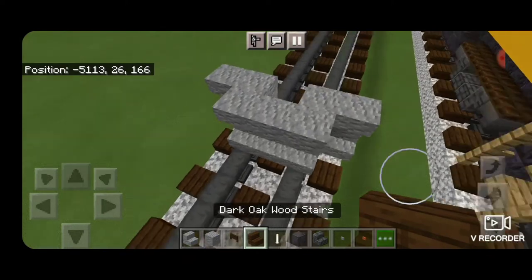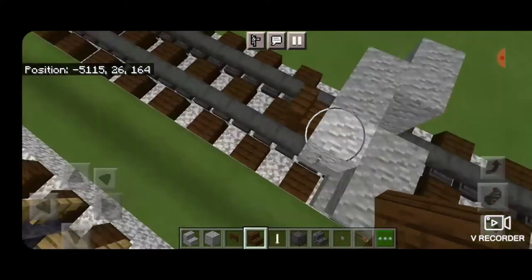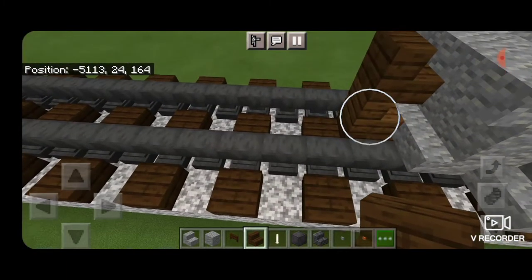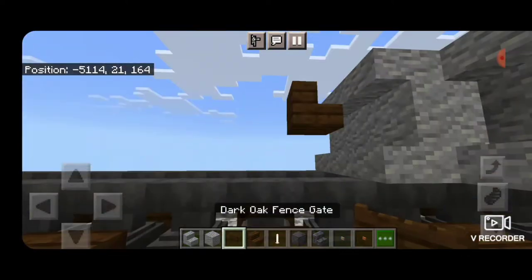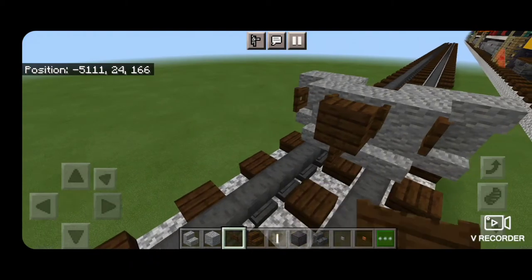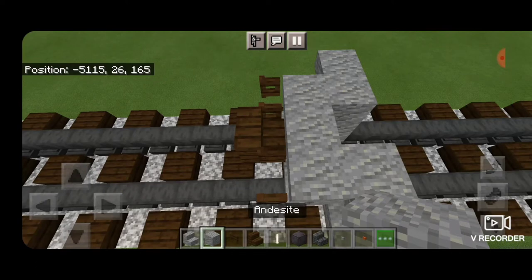Then we'll take out a dark oak stair for the coupler, turn around in the middle and get it stacked up to that second block. Delete the ones we used for placement. Underneath it, we're going to put a dark oak fence gate, and we'll also open fence gates on either side of the coupler. We're also going to knock out this middle one and replace it with a block so it actually connects to that coupler.